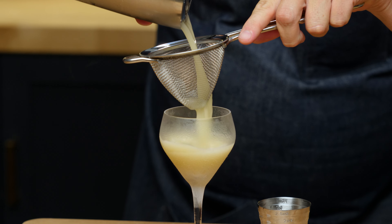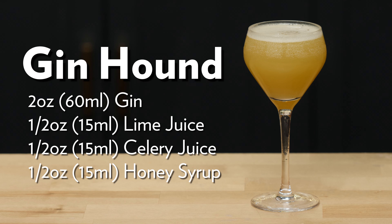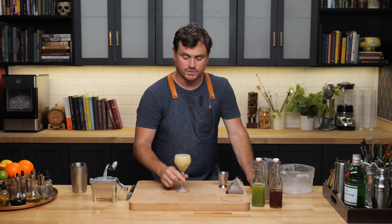Strain it. It was very nice. So there it is — the Gin Hound. This cocktail gets no garnish.